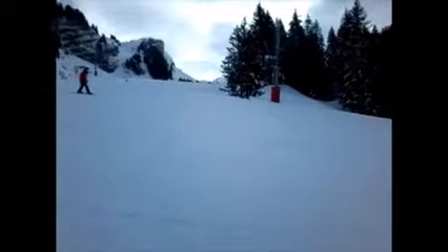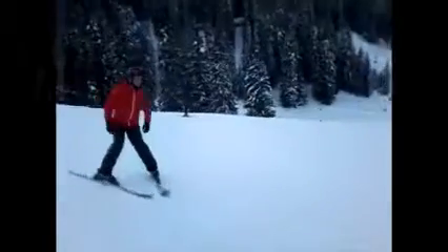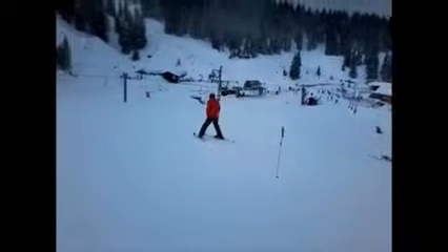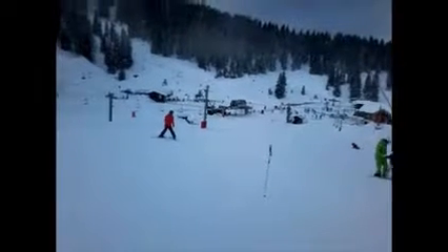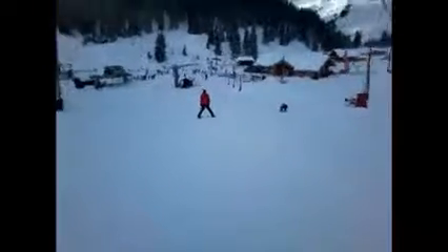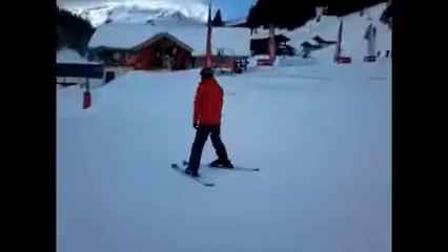Mike is doing far better — making huge leaps and bounds in his progress in the last half an hour. Just a few little tips have really helped and he's started to gain real confidence. Remarkable — you can see the difference between the last run and this one; a little bit of coaching has made all the difference. Absolutely fantastic! Well done, guys — you've got to be pleased with that, looking good!